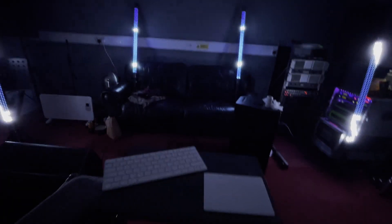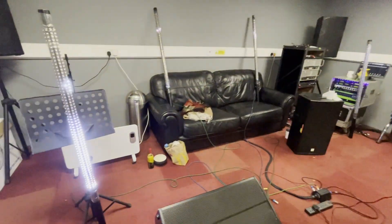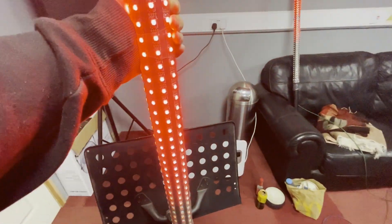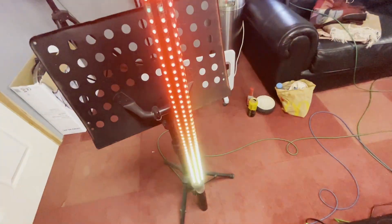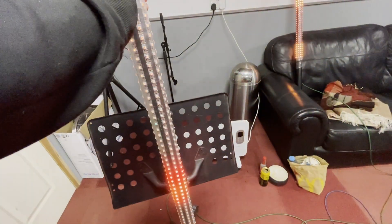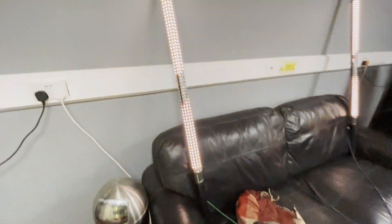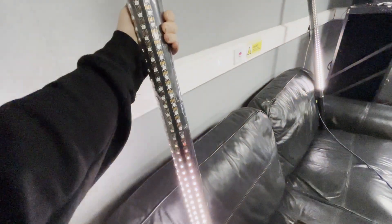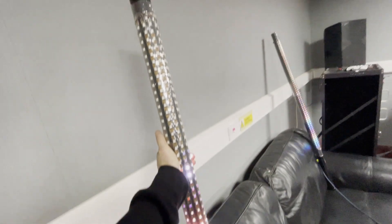Here we are with some lights on. Basically what we're working with is just LED tape - this is the stuff they call pixel tape, because it's individually programmable pixels, as opposed to one long string of single colors like the other ones you can get that just do RGB on the whole thing.